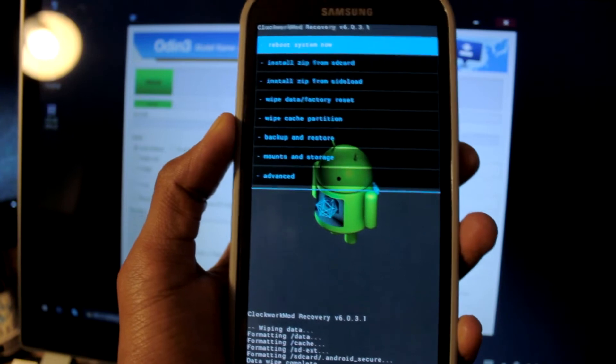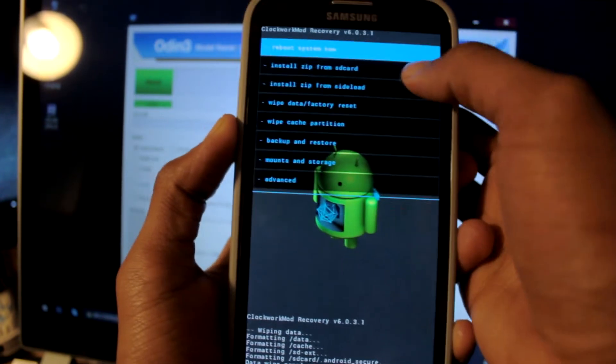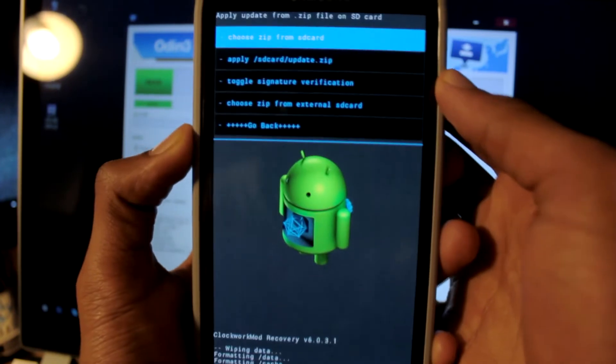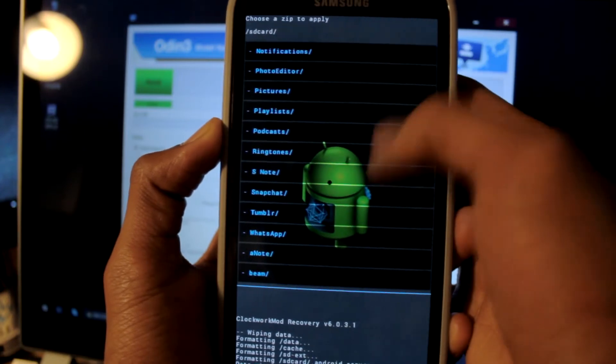I've already dragged the ZIP onto my SD card, so we're going to install ZIP from SD card. We're going to choose ZIP from SD card, and I have it in the ROMs folder.